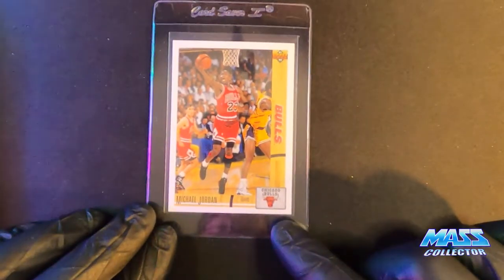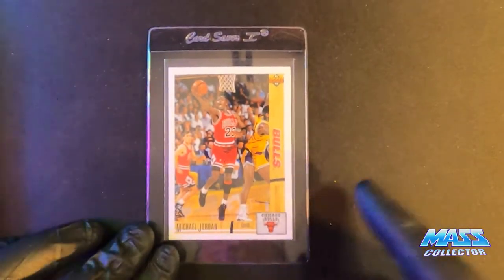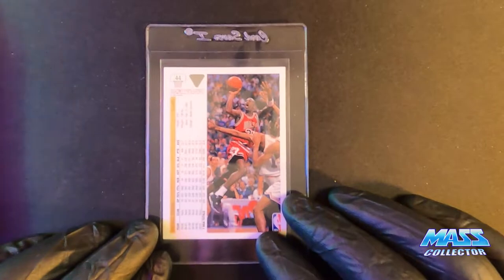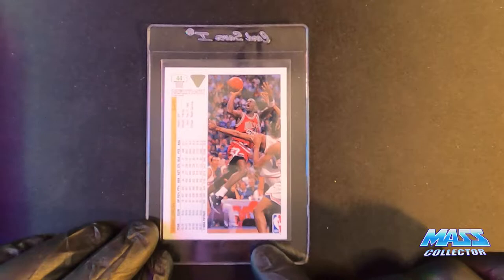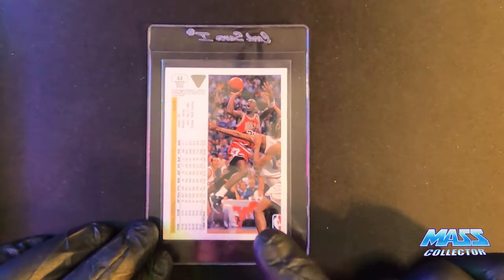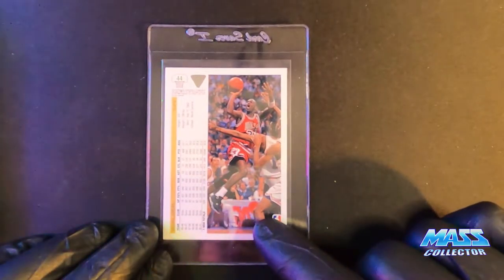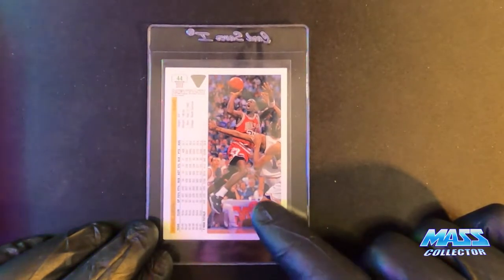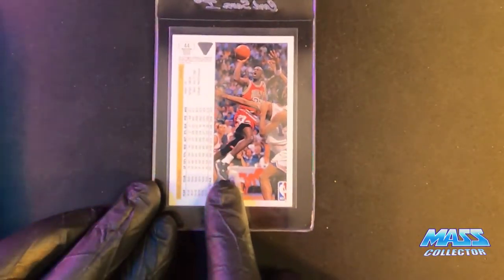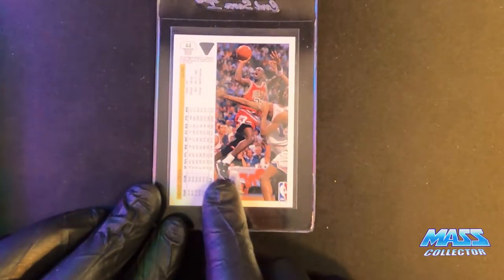Here is Jordan's 91-92 Upper Deck base card. I actually bought a bunch of Upper Deck wax boxes this year — 90, 91, 92 — like 10 boxes that I opened up, and I got a bunch of these. You can see it's actually an 89-90 picture because he's got Jordan Fours on.